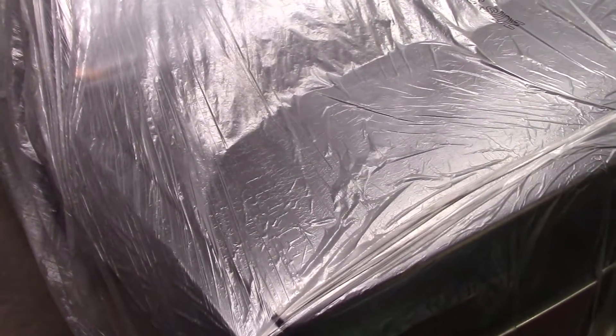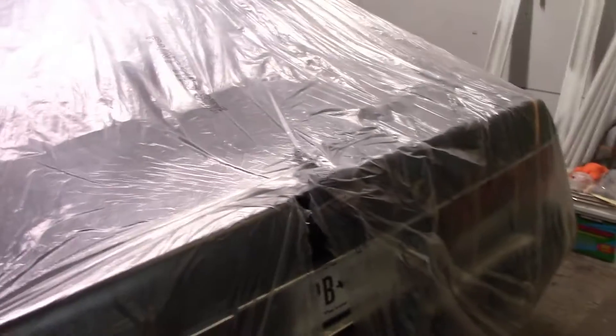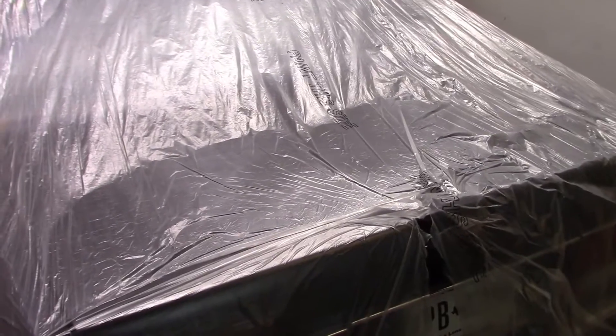We also did the trunk lid as well — that's been repainted, as well as the rear core panel. You'll get to see a better picture of that once we pull the plastic off, which we'll be doing today. I think we're going to pull the car out, bring it around to the front of the building and start buffing it, and maybe start working on the SL500, which needs to be done.